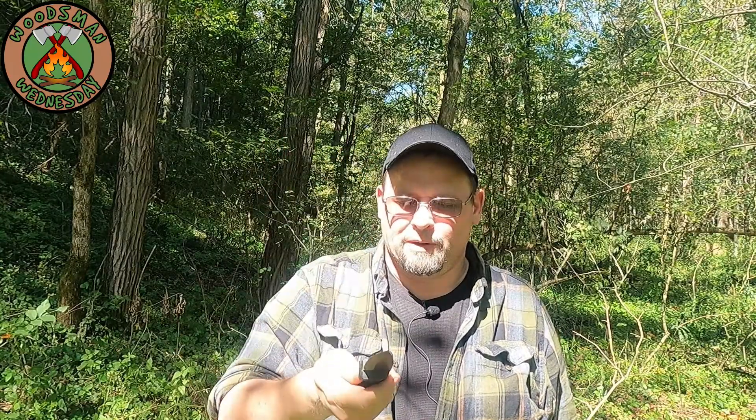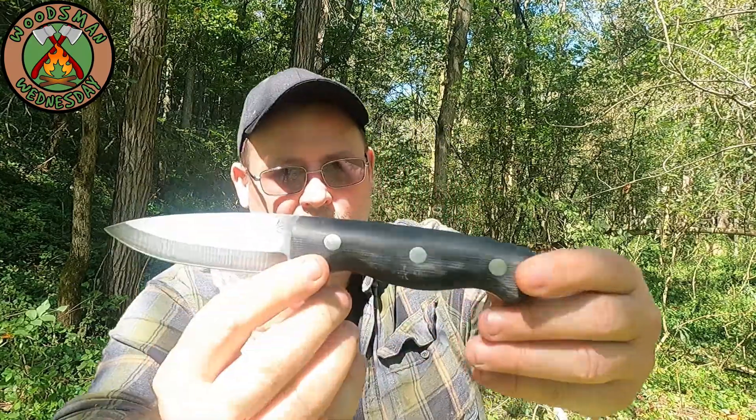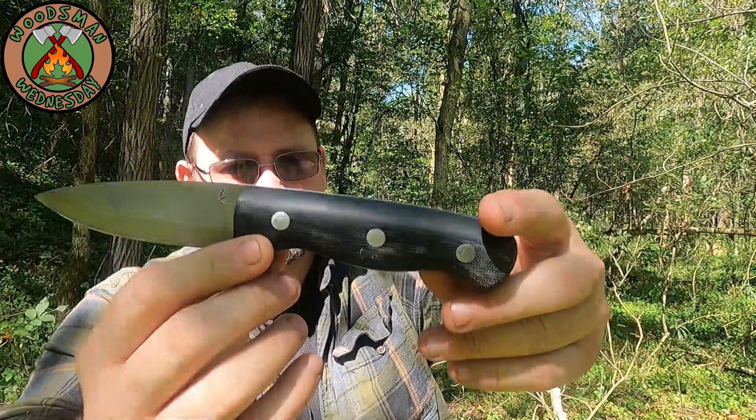It costs right around $200 and it came with a leather sheath. The hardware that holds the handles on is stainless steel.